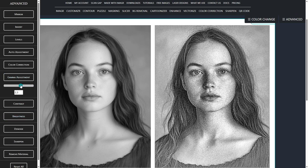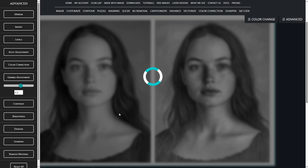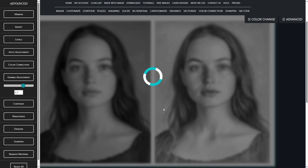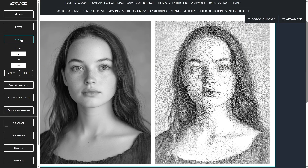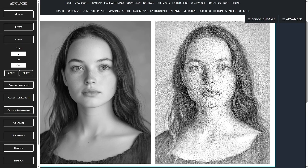I'll increase gamma to flatten the midtones a little, which helps the final engraving match better. I'll nudge it a bit more. As you can see in the hair, this yields cleaner detail. Because gamma also affects the chest, I'll readjust levels — mainly the white cap — until those dots return.